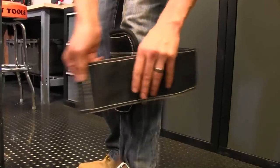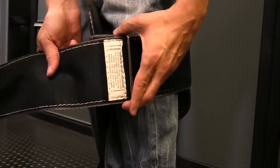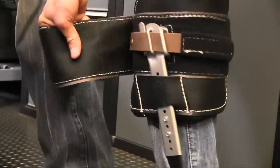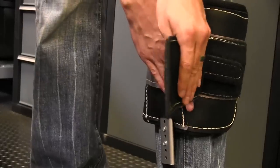Put it through the loop, and you want to make sure that this warning tab is all the way through that metal loop. My legs are pretty skinny so it's not a problem for me. Then pull it around the back side, pulling it tight and making sure you get good engagement on the velcro in all areas.